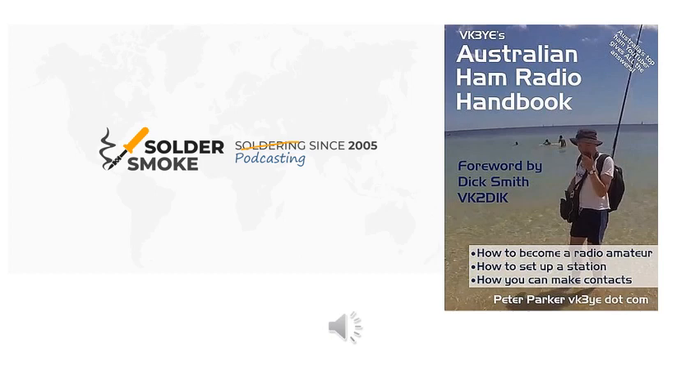It might amaze some of the North American listeners that in Australia we have a foundation licence with a 10-watt power limit — recognisable by a four-letter call sign suffix — yet they can and do work DX on phone. So there's no doubt that QRP on phone definitely does work, though there are a few caveats we may get to later.